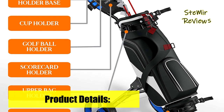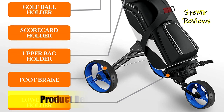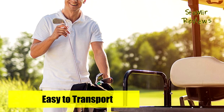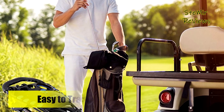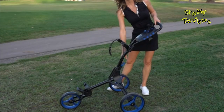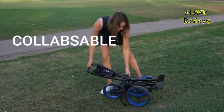Which golf push cart would you like to buy? Leave us a comment below. If you liked this video, don't forget to subscribe and like. See you soon — bye!